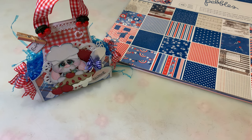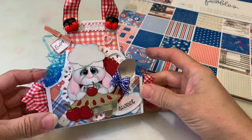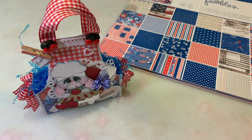Hi everyone, Cheryl here today with Really Reasonable Ribbon. Today's project share is a sweet little apron treat box that I created for the Really Reasonable Ribbon blog hop for June. If you'd like to join us for the blog hop, you can go to ReasonableRibbon.com.